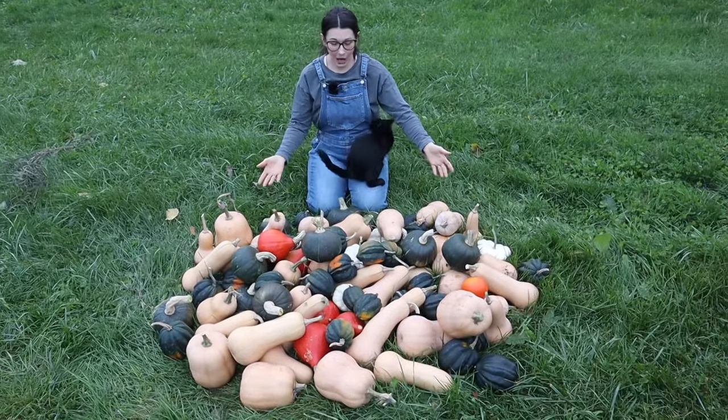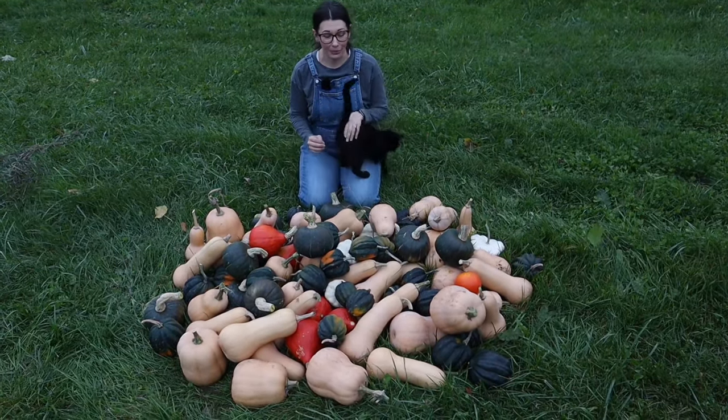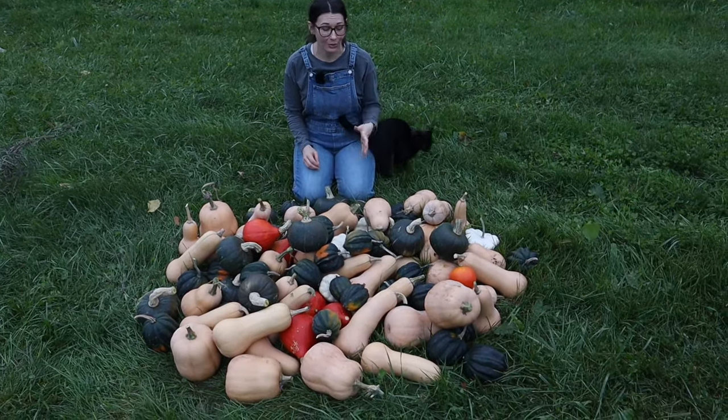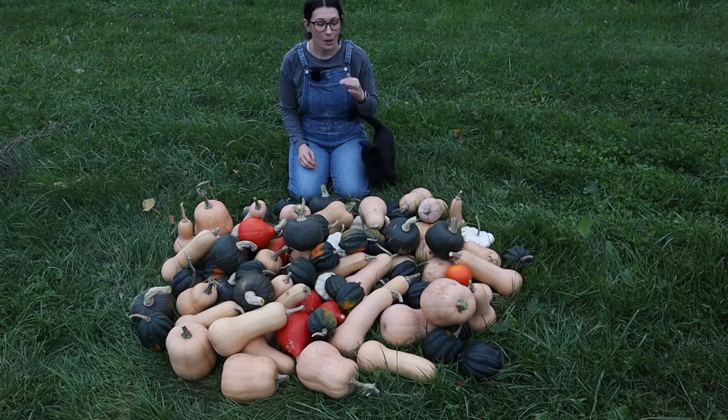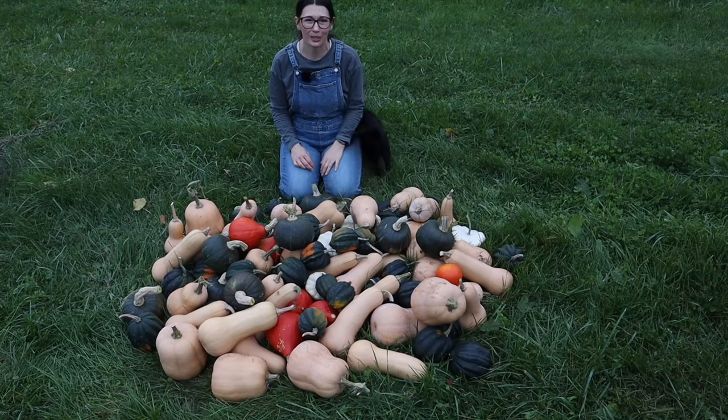As you can see, all of it piled together there's quite a few here, which I'm happy about. We got a really good harvest this year and I'm excited to have these for the winter, but we've got to get these in the box so we can get them in the house and into the basement for winter.